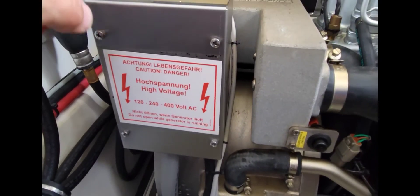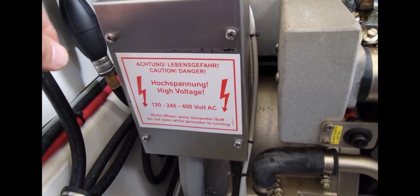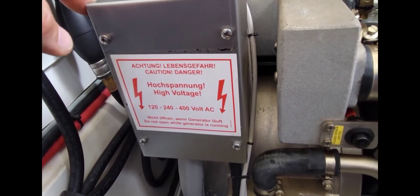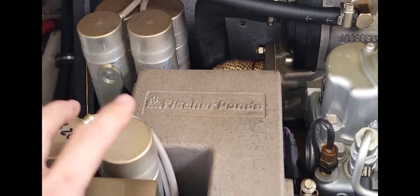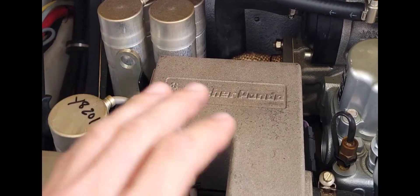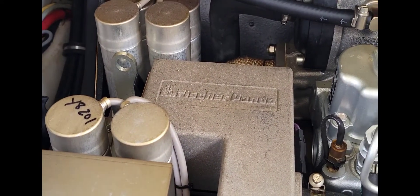Inside this box, it's probably a good idea — unless you're certified — to not touch stuff in there, because that is your power into the boat. That's your AC power, and AC power is not a fun one to get shocked by. Back here you have four capacitors — two up here, four of them total. Two always work; the other two only come on for about five seconds at a time when you put a heavy load on the generator, so it doesn't bog down and you don't hear any varying in RPMs.